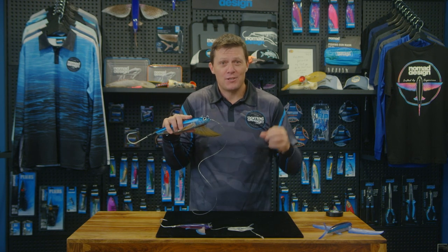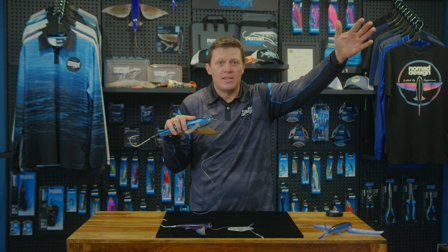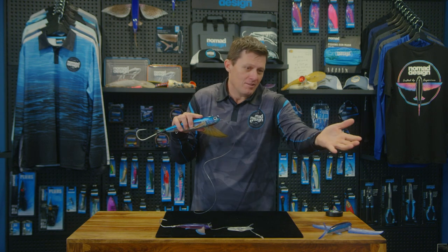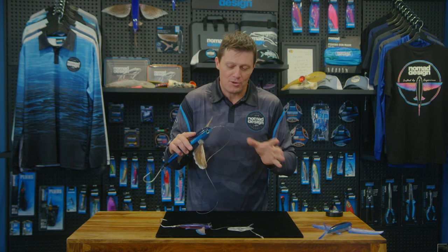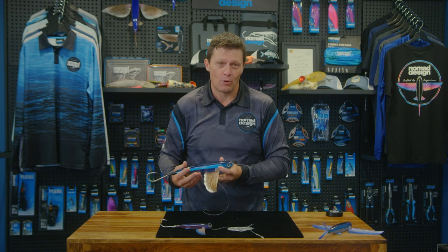It depends on the conditions and where you're running it in the spread. If you've got it 150 yards back on your shotgun rigger, it's a whole different story to running it 20 yards back at the transom in the wash. Just choose what works for your boat, the fishing conditions, and also the way that you've got it rigged.